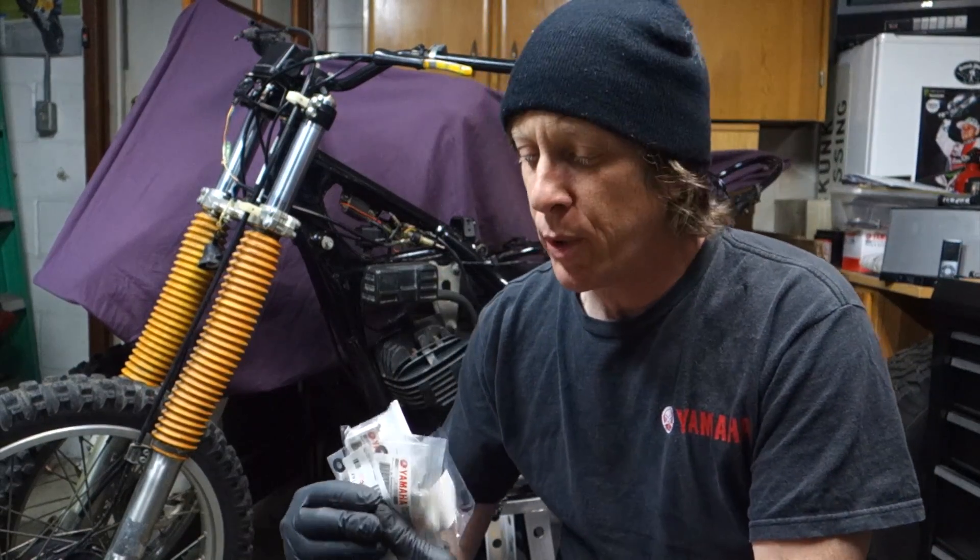So I finally got all the parts to the carburetor to put that thing back together, but before we get into building the carburetor, I thought I'd share with you a couple of things. When I picked up this bike, the guy who had it said he had some extra parts laying around that go with it if I wanted them.